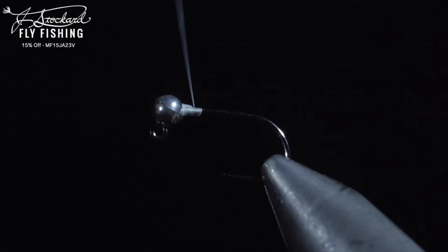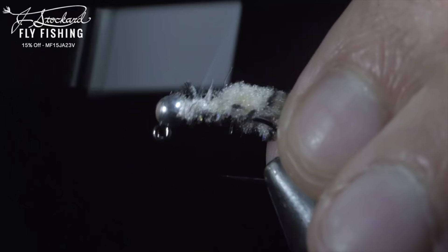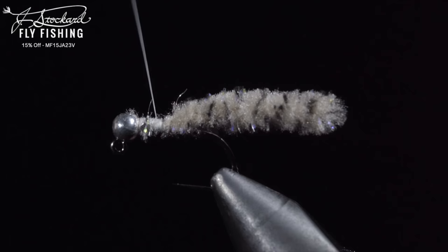We'll grab my new favorite mop material called Galaxy Mop. You can pick it up from the Jay Stockard website for 15% off using the code above. This particular one is in tan. Secure the mop material tightly to the top of your hook shank — you can add some super glue for extra security. Snip your Galaxy Mop to length and wrap your thread to the head of the fly.